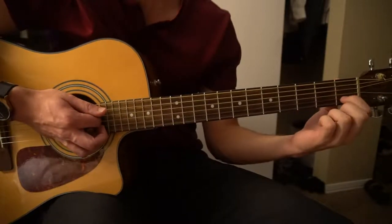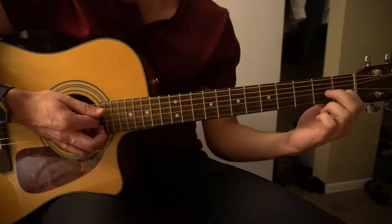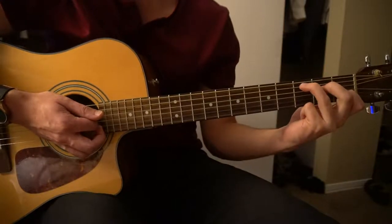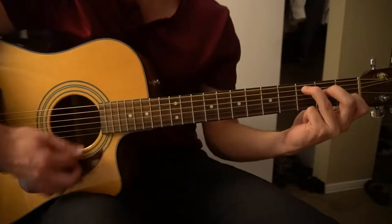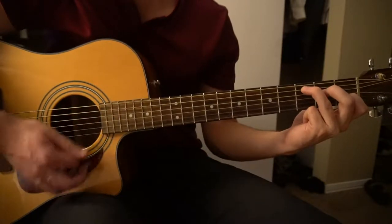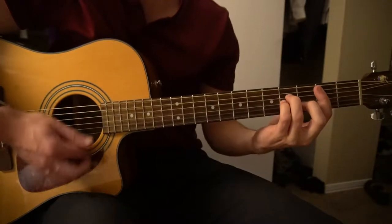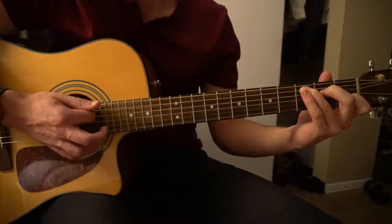Then you're going to go to your C, which is 1st fret, 2nd string for your index finger, middle finger on the 2nd fret of your D string, and your ring finger on the 3rd fret of the A string. You're going to go 4 down strokes there: 1, 2, 3, 4.